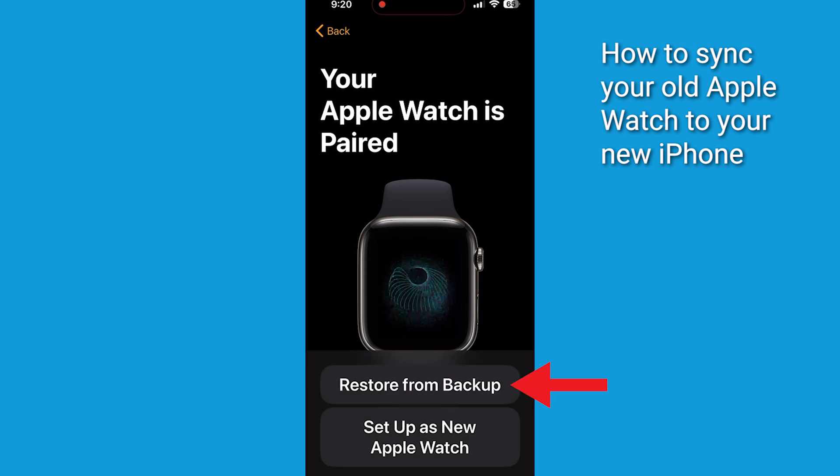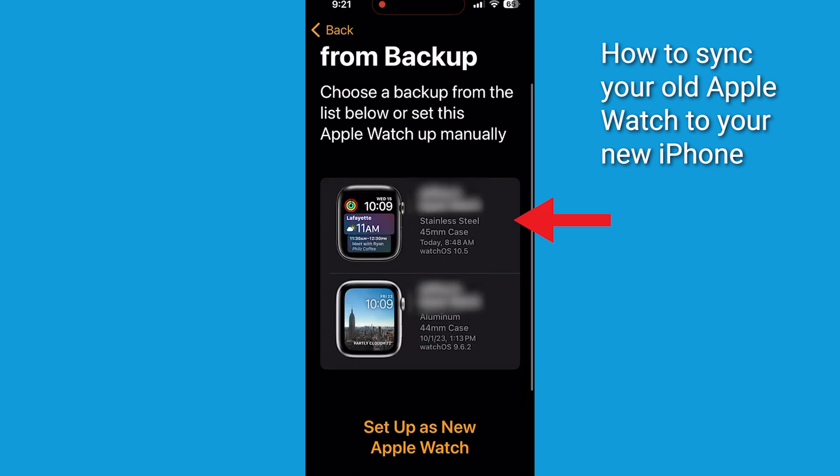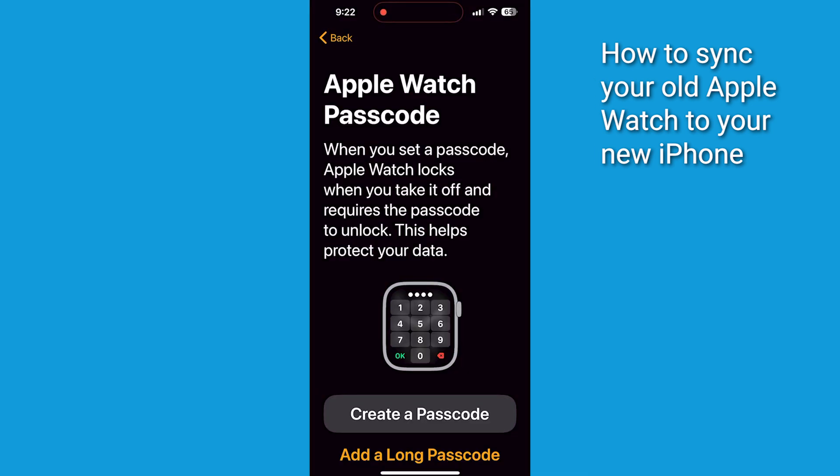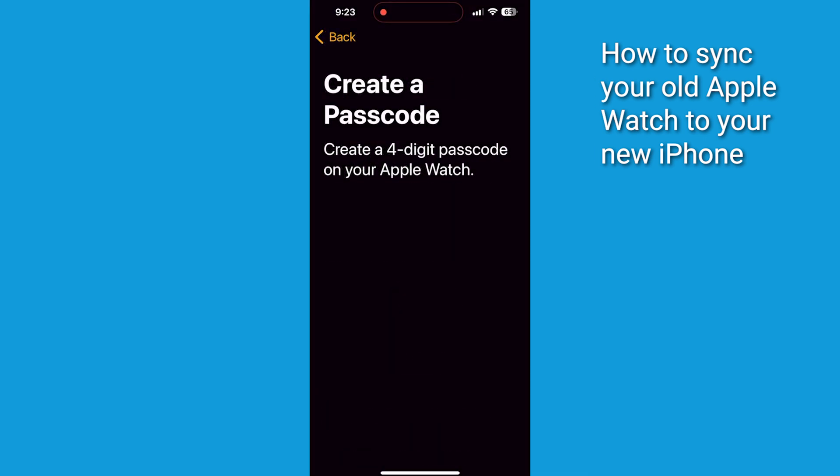Your Apple Watch will say Your Apple Watch is paired. Select Restore from Backup and choose the most recent backup, then click Continue. Your watch will say Connecting your Apple Watch — this may take a moment. It will then say Signing into your account, which may take a few minutes. Follow the prompts to create a password, sync settings, apps, and data from your previous watch.